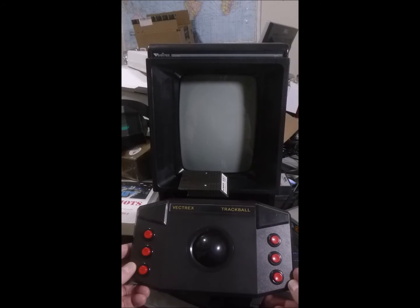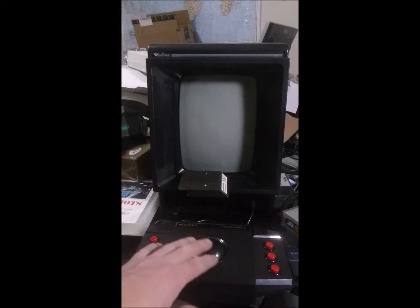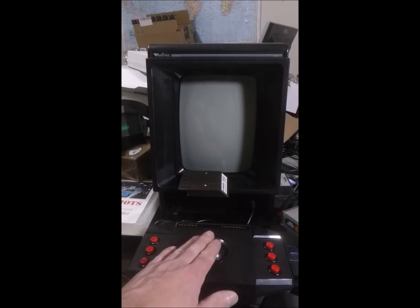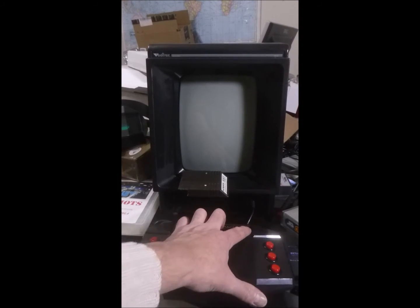What you see in front of my Vectrex right now is a trackball. This is a conversion using an old Atari trackball made for the 2600. Inside is a hard-wired button remapping to the Vectrex button, as well as an analog-to-digital converter circuit that is tied into the analog joystick portion. So movement of the trackball is relevant to the joystick movement, and the normal buttons for the Vectrex are mapped in.